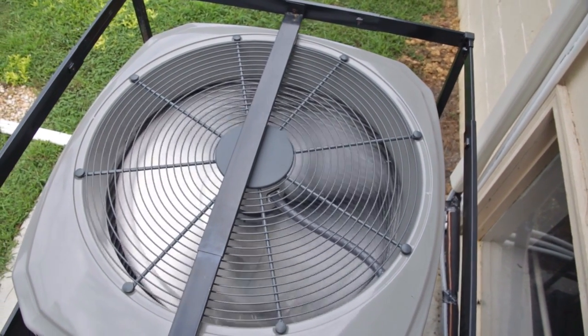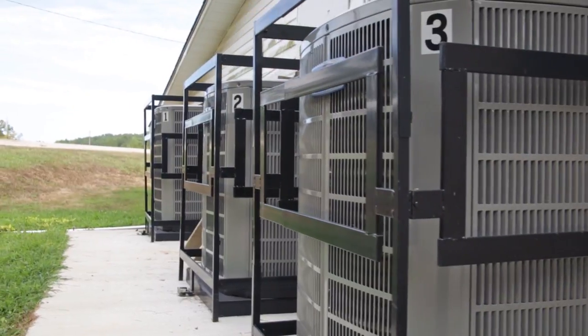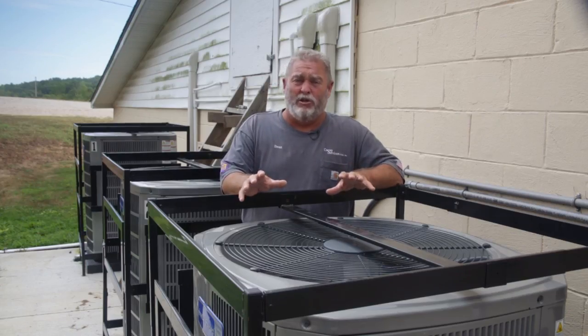Something else we want to talk about today: we got what we call AC guards. We buy ours from our American Standard dealer — they give us fairly good protection against people that want to come and cut up or steal the units. They're bolted to the concrete, and they're where you can't take the sides off. American Standard uses the spine fin technology, so all the coils out here are aluminum.